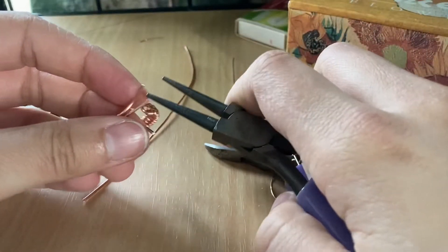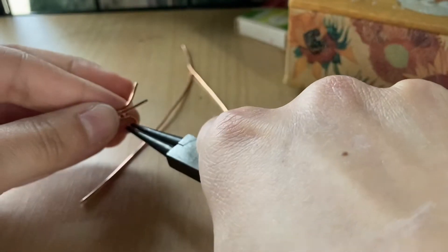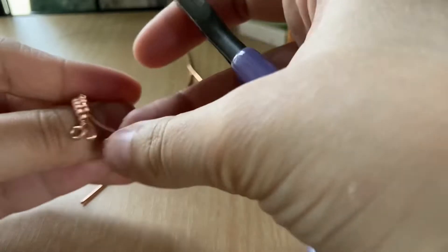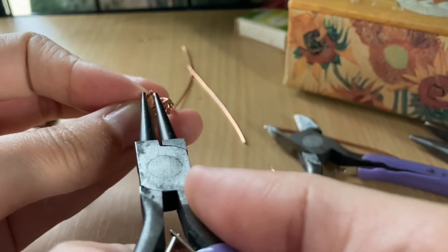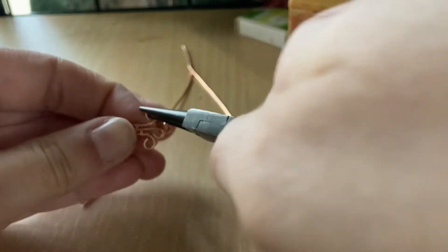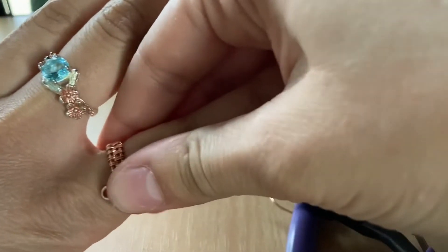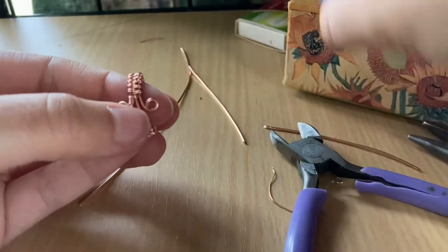Then I'm going to take round nose pliers and I'm going to curl these. I'm going to do this one in the opposite direction. Sorry, my finger's getting up close. And then you've got it. So I guess you could wear it either way. See, right now I'm feeling this is sharp — this end that I curled here. So I've got to flatten that together.